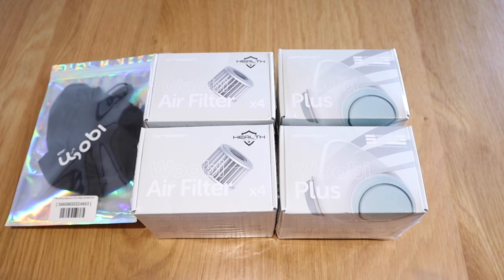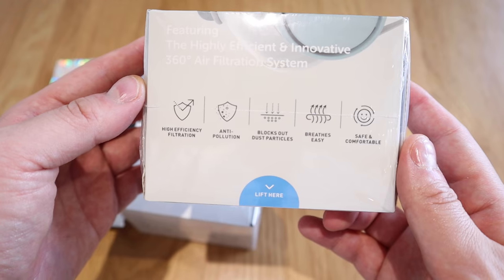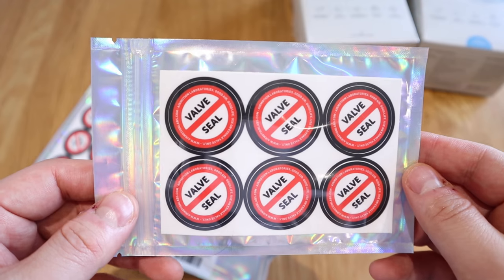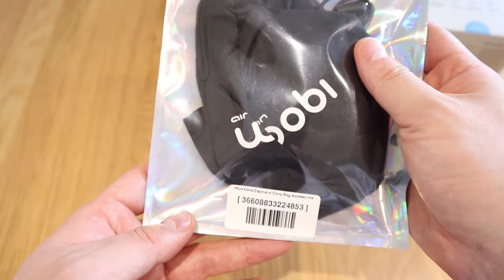Hello everyone, it's me again. We've got another interesting mask to review from a company called Wubi — I think Wubi means 'raincoat' in Korean. They've been very generous to send me two of the Wubi Plus models, one for him and one for her, along with four extra filters and a valve seal that looks like a sticker with a cushion on the back.